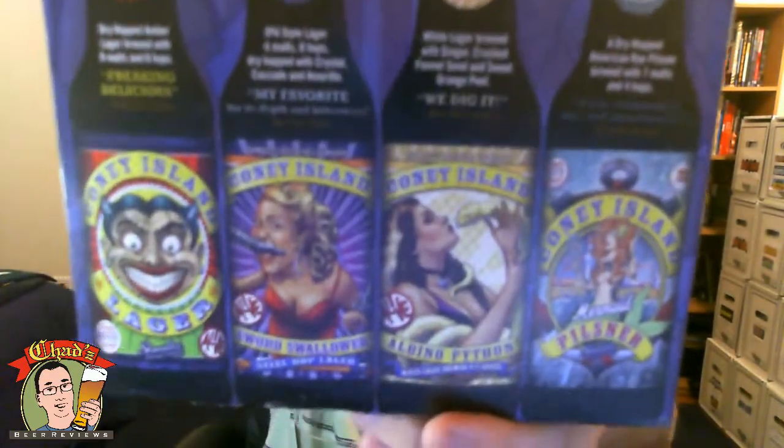So that does it for the Coney Island Craft Lager box review. I definitely like the Sword Swallower the best, probably followed by the regular lager, then the Pilsner, and then the Albino Python — I didn't really like it at all, just too much ginger. This was really expensive though — 24 bucks. I don't think it was quite worth that much, even though it's only $2 a bottle. You can get so many other mixed packs for a lesser price. But I've got to say, I'm coming around on the Coney Island brand, because I never really was a big fan of any of the Schmaltz beers — the Hebrew or the Coney Island. But these are pretty good and they're definitely creative recipes, basically making lagers with lager yeast. So that does it for this episode of Chad's Beer Reviews. Thanks for watching — I'll see you guys next time. Cheers.